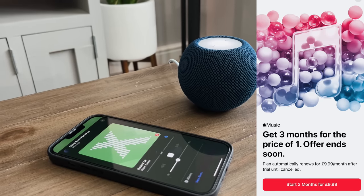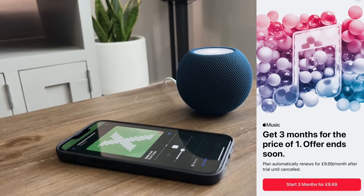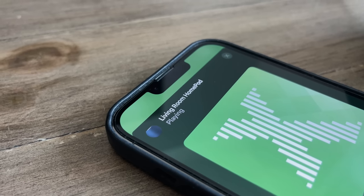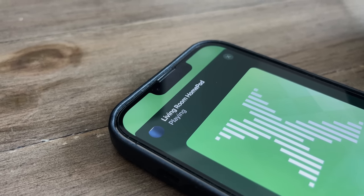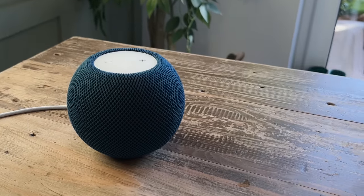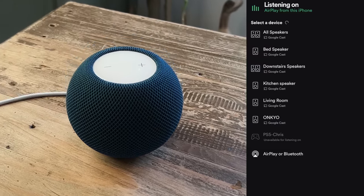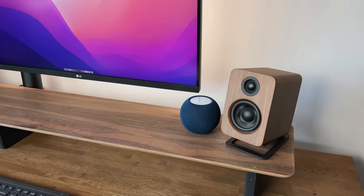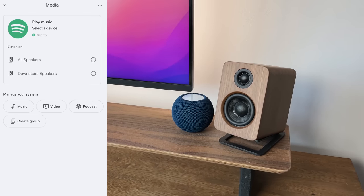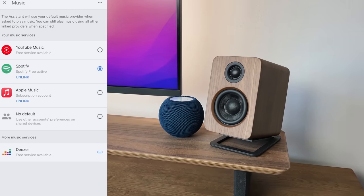Apple Music is the best way to listen to music on the Mini as that's what it's integrated with. But if you use Spotify like me, unfortunately it's not natively integrated — so you cannot say 'play today's top hits on Spotify.' Spotify does work with the Mini though; you just need to AirPlay it from the Spotify app instead. Google and Amazon on the other hand actually allow Spotify to work and can even set it as the default music app.